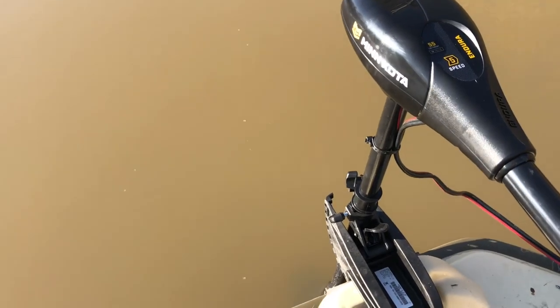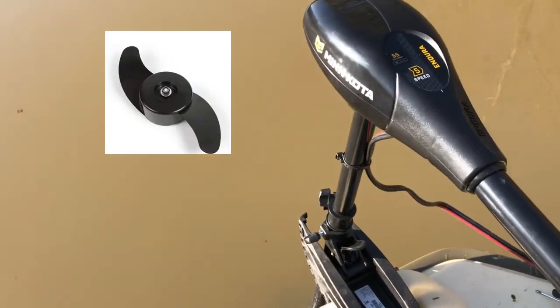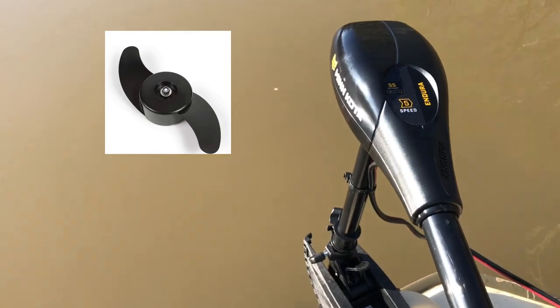I'll show you the propeller on this thing — it's a two-blade, what they call a weedless wedge design, actually designed by Roland Martin back in the day. It's an awesome propeller. I haven't had any issues, and it's a lot quieter than a three-blade.